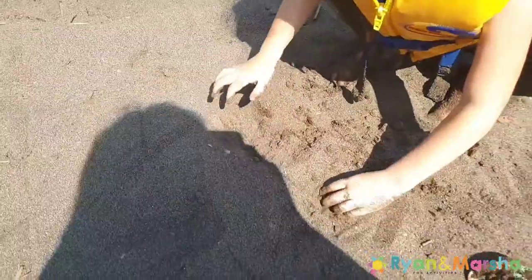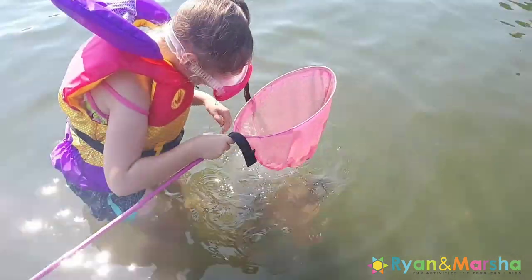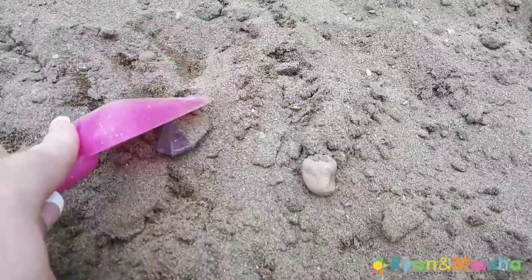They were only two dollars. Hide your diamonds in the sand for your kids to find, and while we were at the beach I even hid some in the water, and that was a lot of fun too.